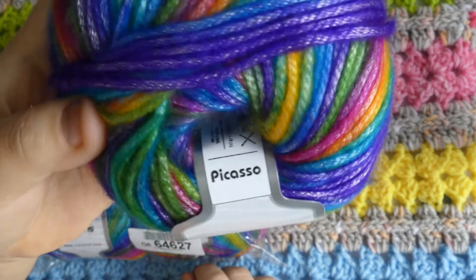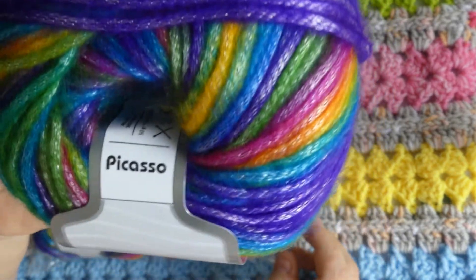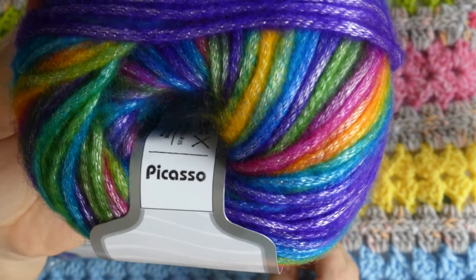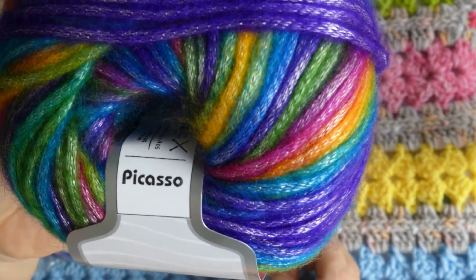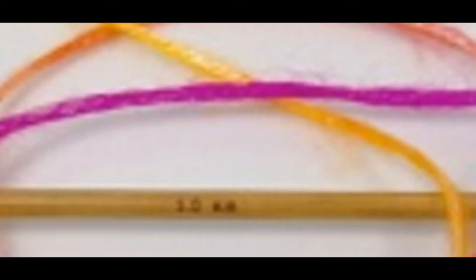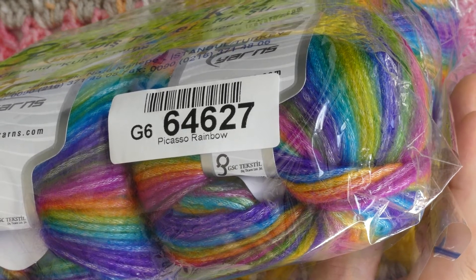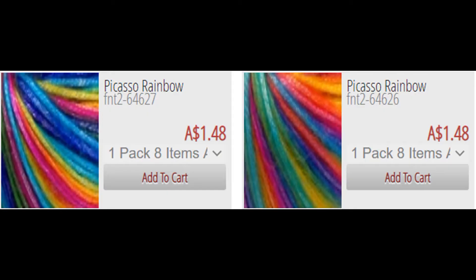First up are the specs. Picasso is 44% acrylic, 56% polyester, 50 grams, 115 meters or 125 yards, and a number four medium weight. Recommended needle size is 5 millimeters. This is number 64627 in colorway Rainbow.